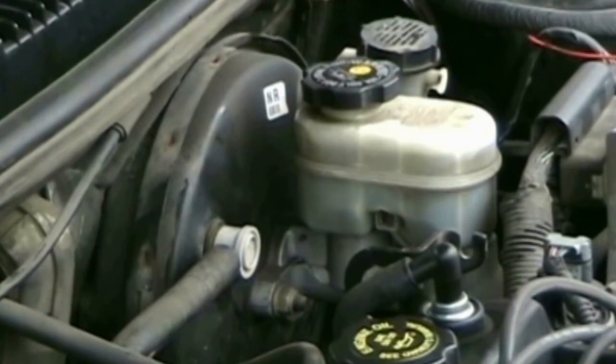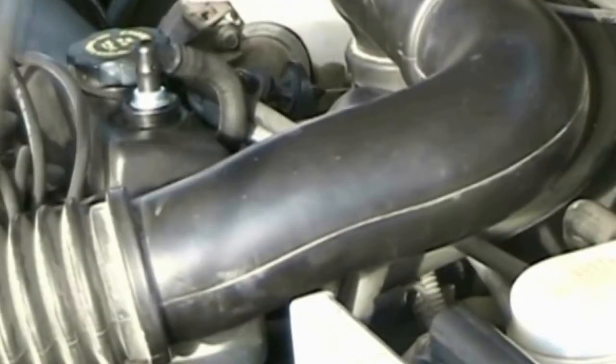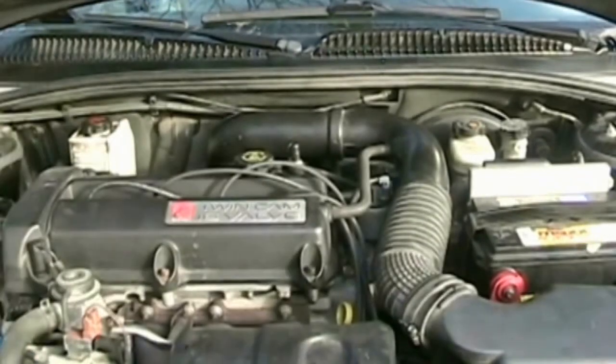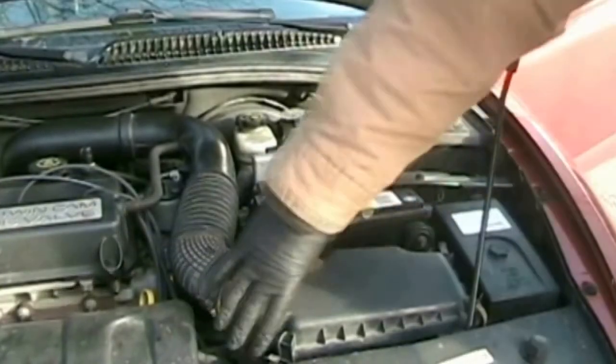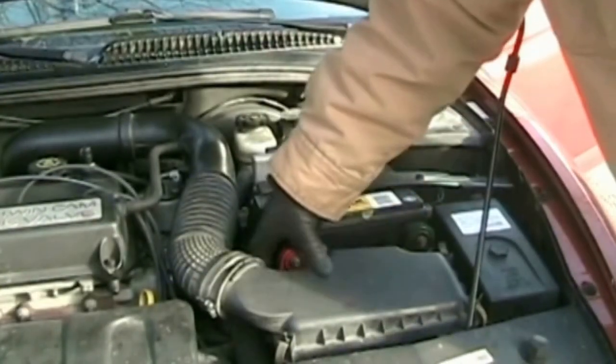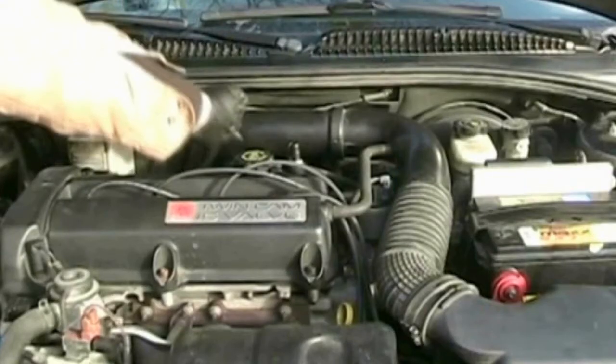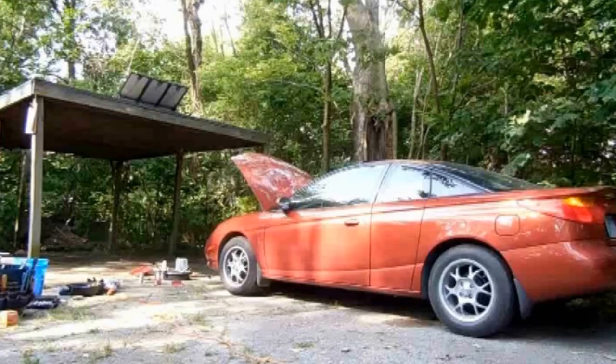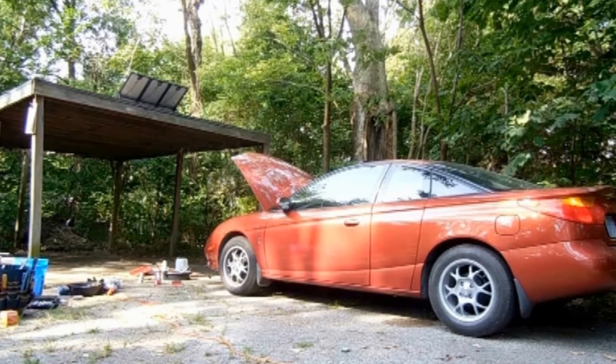Don't forget to reconnect the vacuum hose. Push it back into the rubber grommet and replace the air duct. This is a really good job for the do-it-yourselfers out there, but it does have its dangers. Use common sense, or else pay to have it done by a professional mechanic.